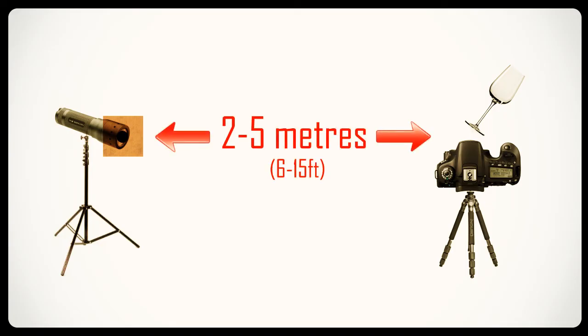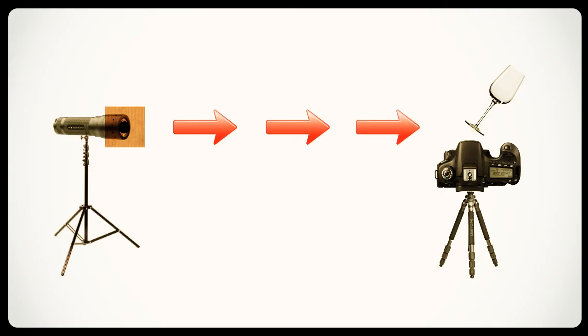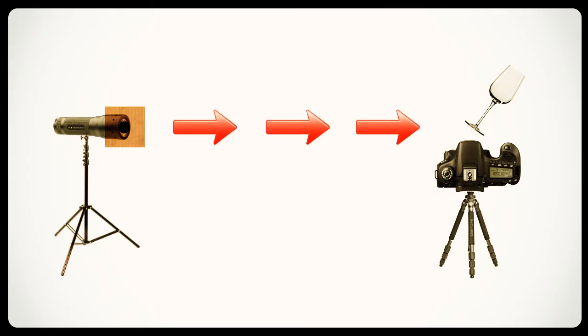Position your light source between two to five meters from your camera — this makes the point of light nice and small so you get really sharp images. The distance will depend on how bright your light source is, so please experiment to find what works best for you. Ensure you adjust your light source so it points directly at your refractive object at right angles to your camera. It's very important to avoid any stray light entering your camera — you really want all the light going into your object, which acts as the lens and focuses the light.